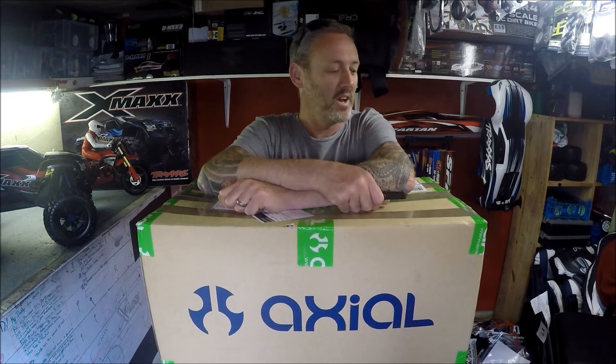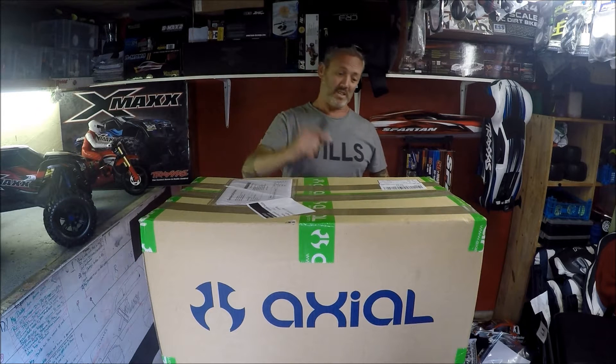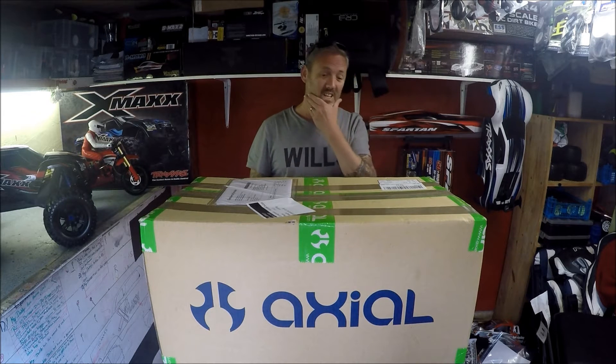Good morning YouTube, welcome to Mark Jordan RC Geek on another unboxing. As you can see, this is exactly what's written on the box — this is going to be for an Axial, my first Axial.